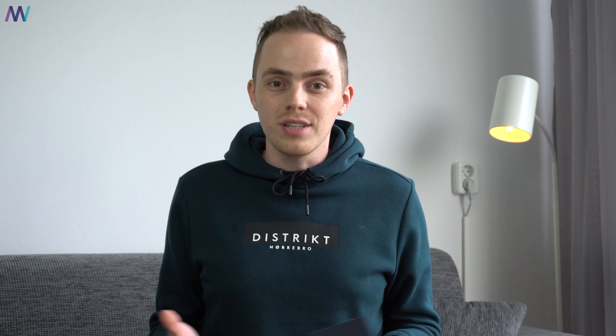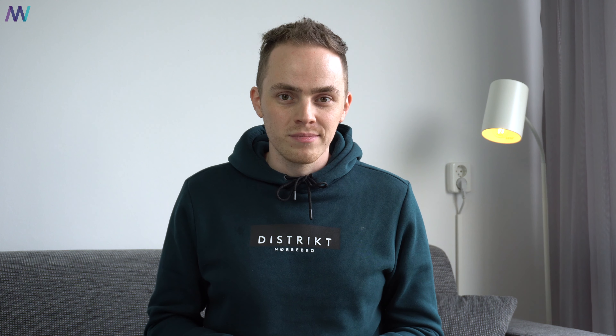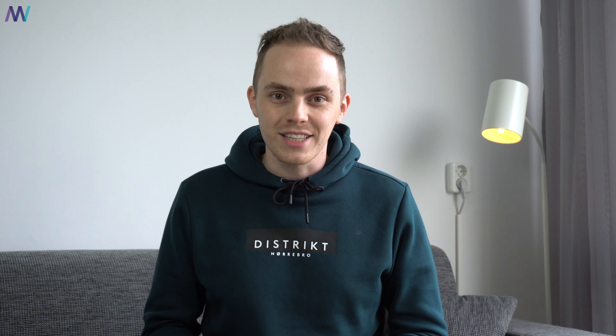Alright guys, thank you so much for watching this video. I hope you enjoyed it, and if you did, please give the video a like and subscribe if you haven't already. If you have any comments, questions, or remarks, drop them down below — I would love to help you out. Thank you so much for watching and I hope to see all of you in the next one.